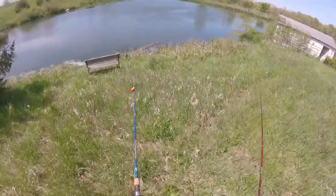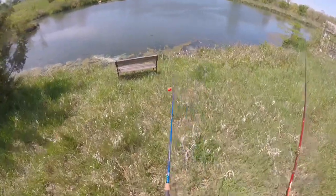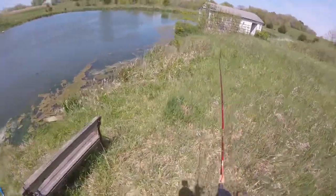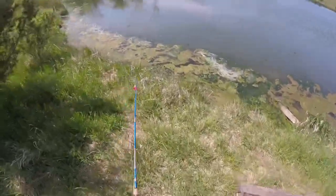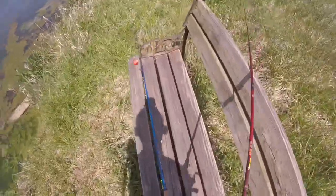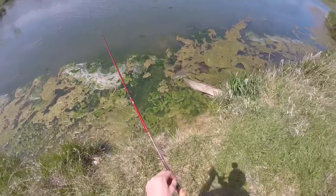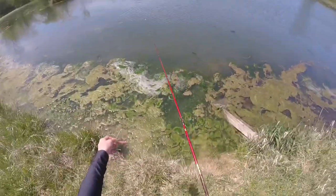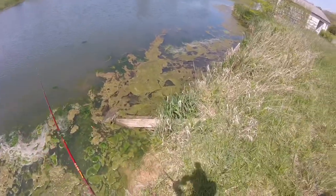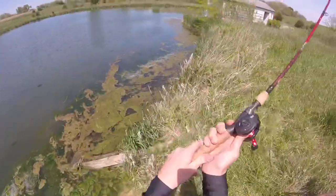I think there's a fish sitting right there. Actually, I don't even know. But that looks good. This is a good pond. This is a farm pond and it's supposed to be a really good pond.